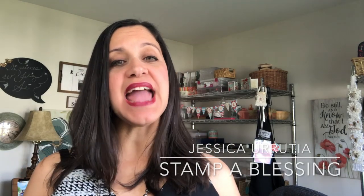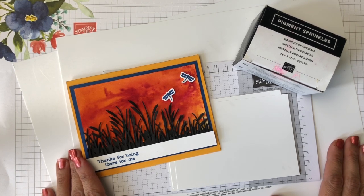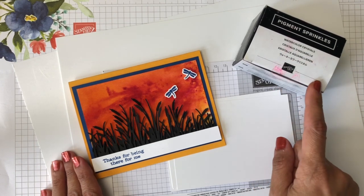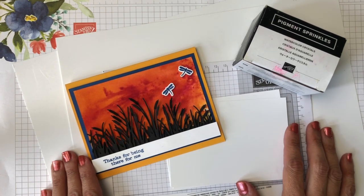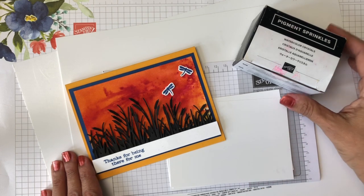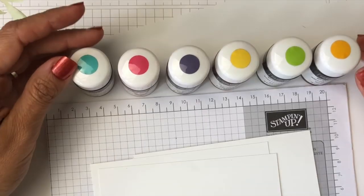Hello everybody, this is Jessica with Stamp Blessing. Today I want to bring you something a little bit different from the Stamping Up catalog called the Pigment Sprinkles. I decided to try them in different places — I started with some cardboard, went to watercolor paper, and also tried some resist paper. I have six different ones to show you and I think you're going to love the results. Stay tuned; at the end I will bring a word about not quitting.